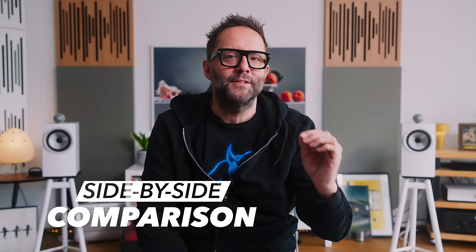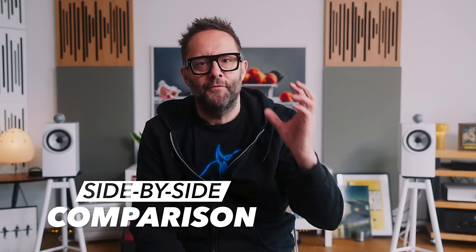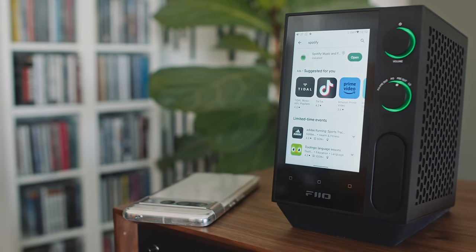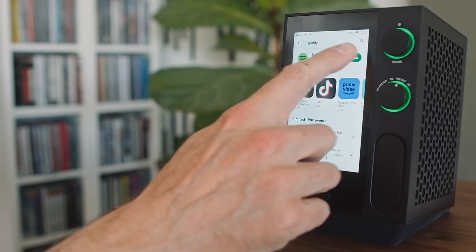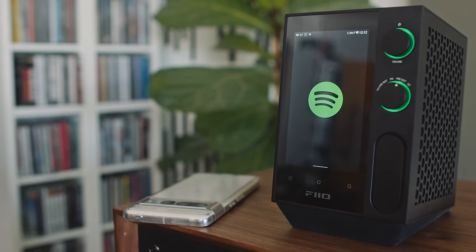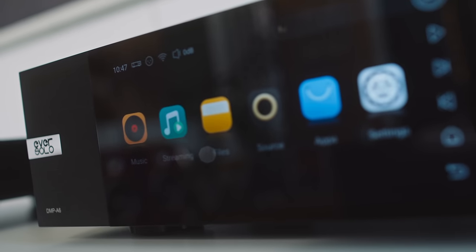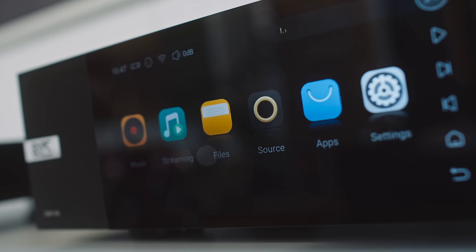Welcome back, everybody. Today we are going to conduct the mother of all side-by-side comparisons between the Theo R7 and the Eversolo DMP A6 — DMP stands for Digital Media Player. Why am I comparing these two? They're both touchscreen-based streaming DACs and they both sell for similar money. The Eversolo sells for €859 and the Theo for €699.